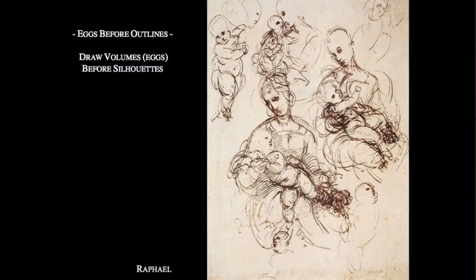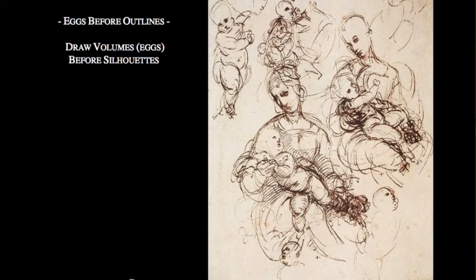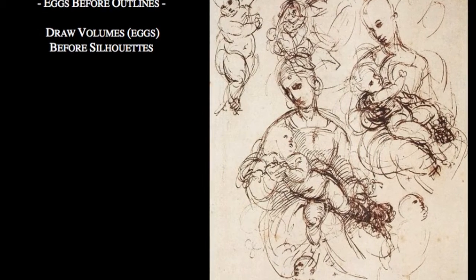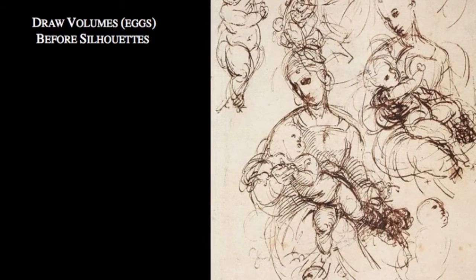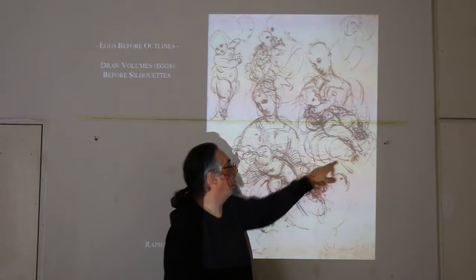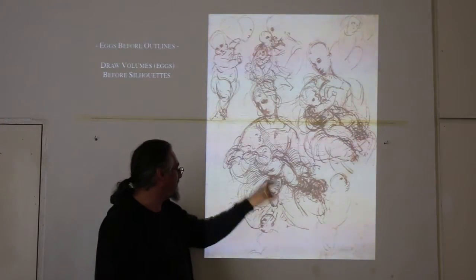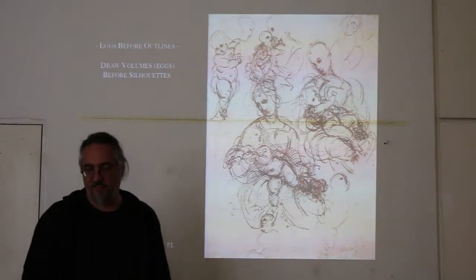Then start drawing — and my thing is that you draw eggs. I used to draw outlines because I love outlines, but I realized my outlines weren't matching up properly. As soon as I started drawing eggs, suddenly all my outlines started to match up. Because when you're looking at the volumes of things and drawing the volumes, when it comes to doing the outline, the curves are going to match up — you've already given yourself the cohesion in that volume. I strongly suggest that you draw eggs to create the figure.